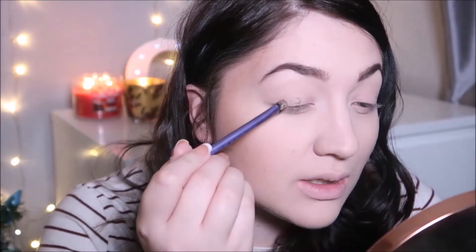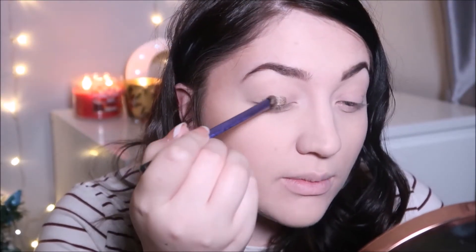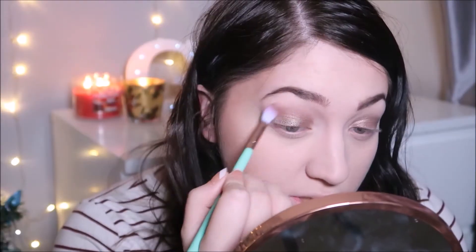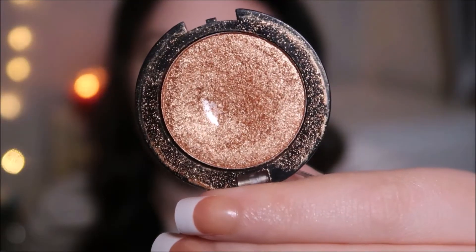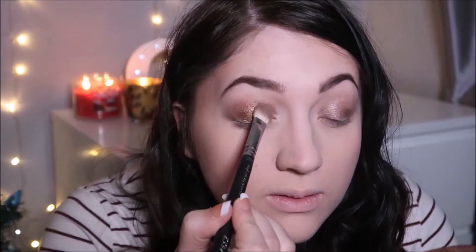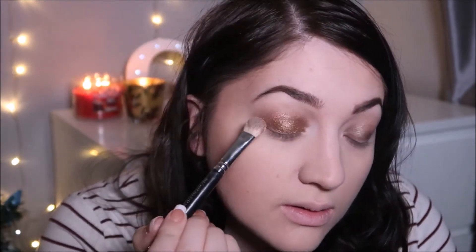The base I'm going to use on my eyes is the Maybelline 24 Hour Color Tattoo in the shade On and On Bronze. I'm going to pack this all over the lid and blend it out, then use the MUA single eyeshadow in the shade 30 Pearl, pressing this into the color tattoo.